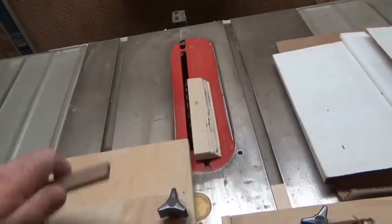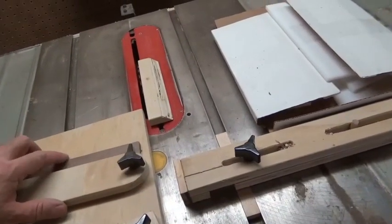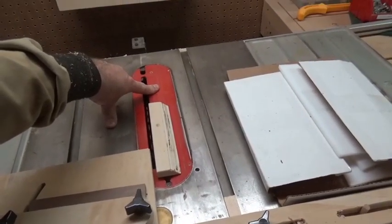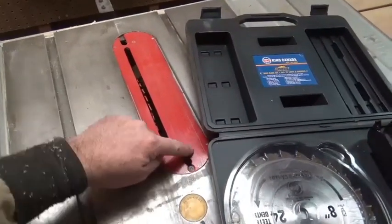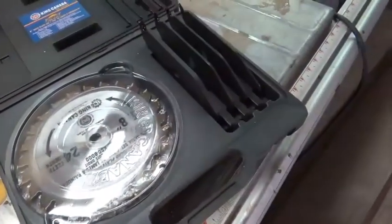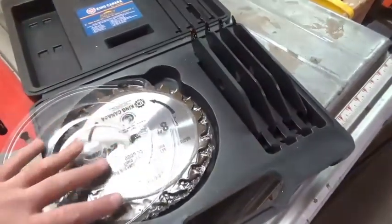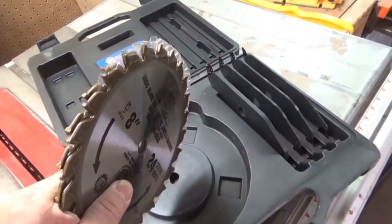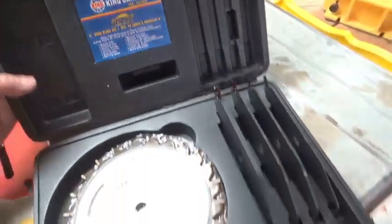Whenever I'm done with the table saw I always put the blade down and always unplug it after each use. I need to make some zero clearance plates — I'll show you why. I'll make them out of maple, probably four or five plates, each set up at a different blade height, gradually bringing the blade up through the zero clearance plate so there's one for each size. Honestly I'm not too familiar with it yet — I've only had it for four years, so there's no rush.